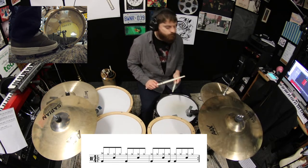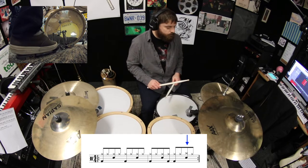Okay, let's move that crash to the fourth beat of the second bar, and play it with the snare drum.